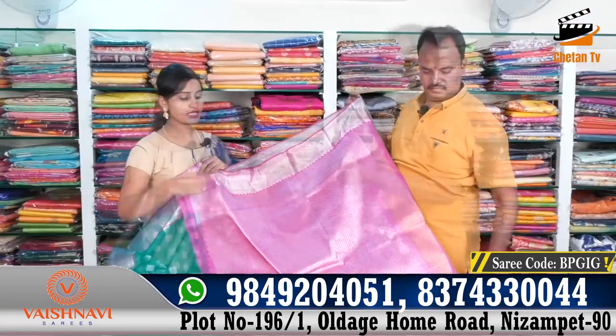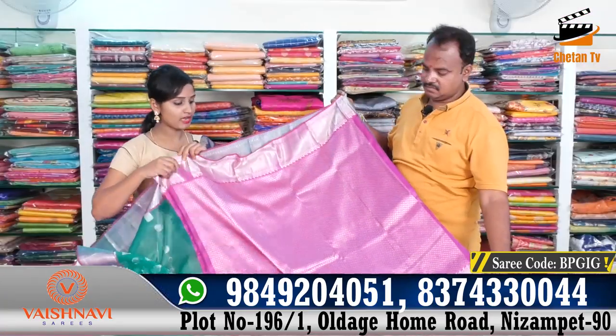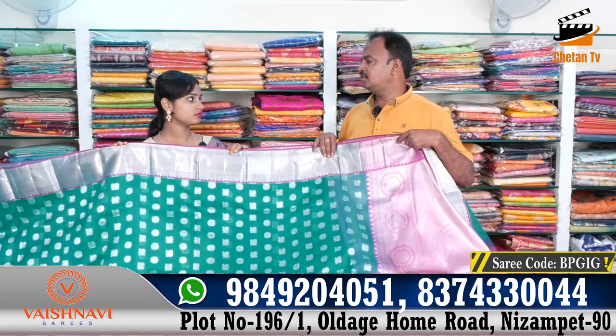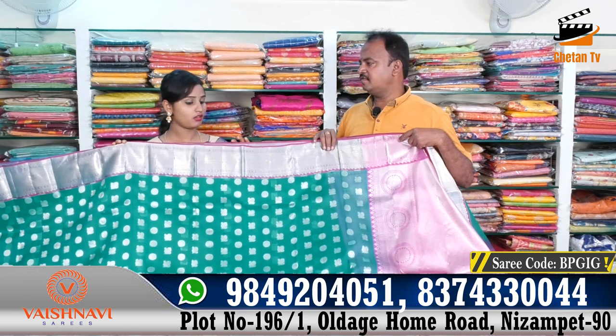I have a blouse shirt and I have a fancy blouse, and they have a lot of different sizes. What is the price? In the same price, there are many varieties and many different sizes.